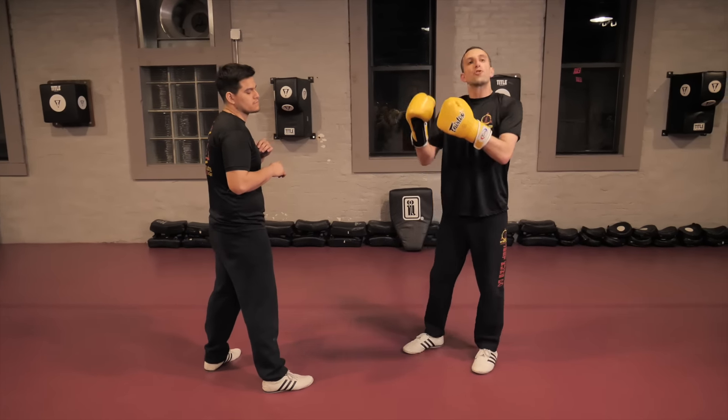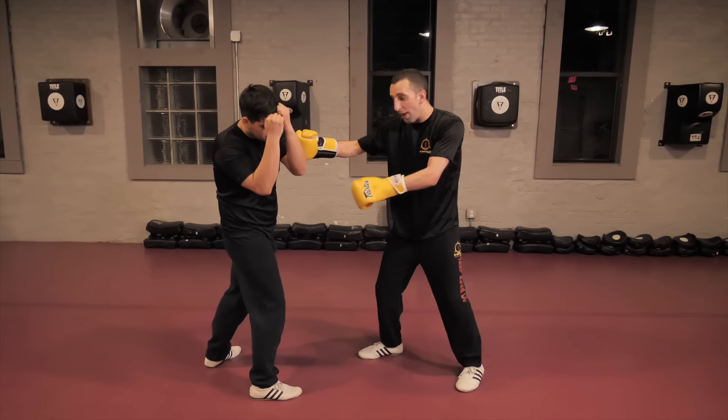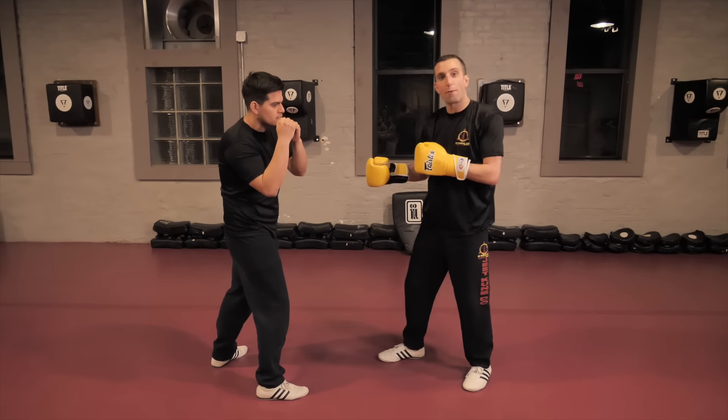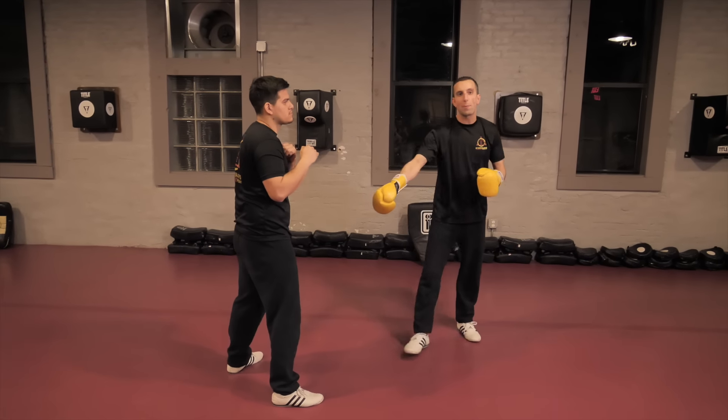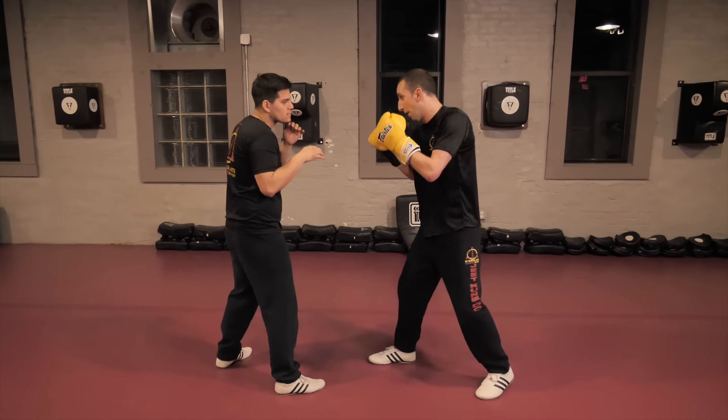Let's say I notice that when I fire my right hook, he's blocking, and his weight when he blocks is obviously going towards that right leg. So I fire, he blocks, and I'm going to step up and chop that leg like it's a tree.